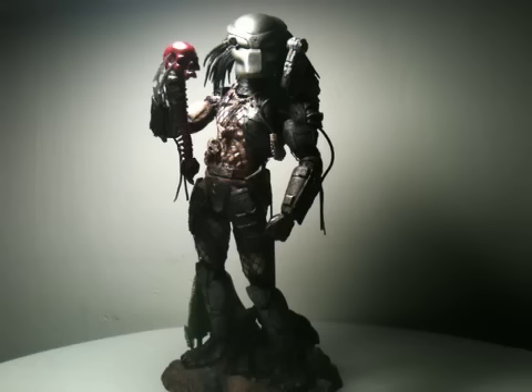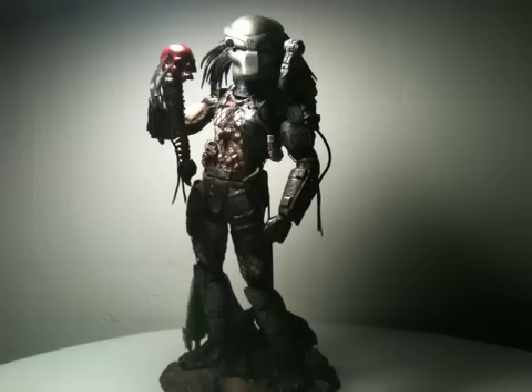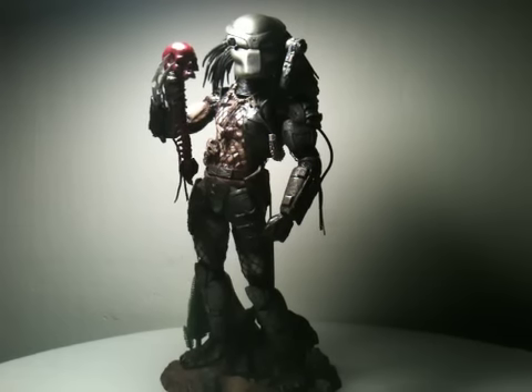Another thing I like about this figure - I forgot to mention - with the gauntlets this time around, they're not molded onto the figure like the Wolf Predator, which I didn't like too much. But this guy, he can take everything off if you need it to be, if you want to customize him. The leg armor on the top is nicely done, nice and snug, fits to the leg pretty well. Same type of paint application used for all of the armor, with that nice weathered effect which is just outstanding.